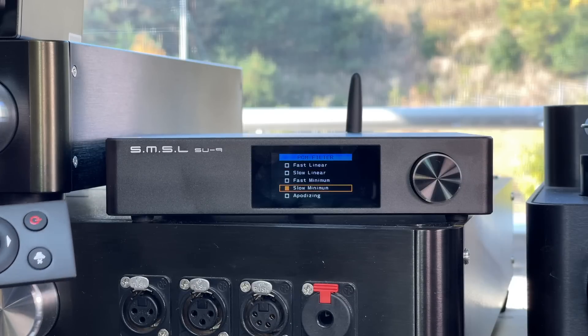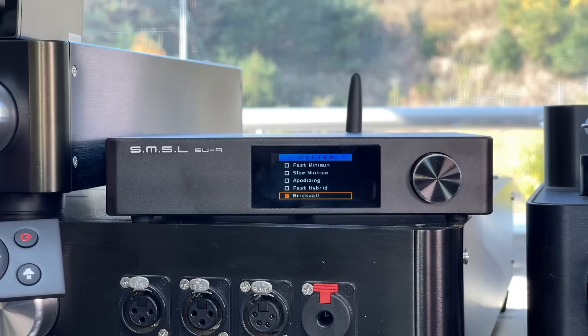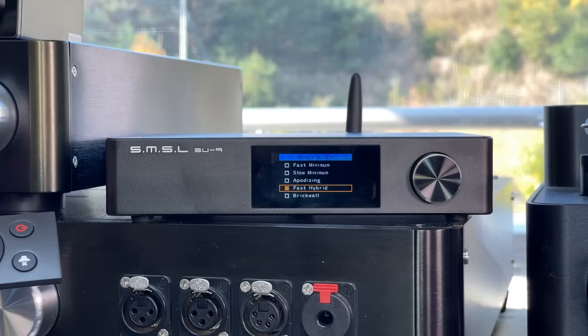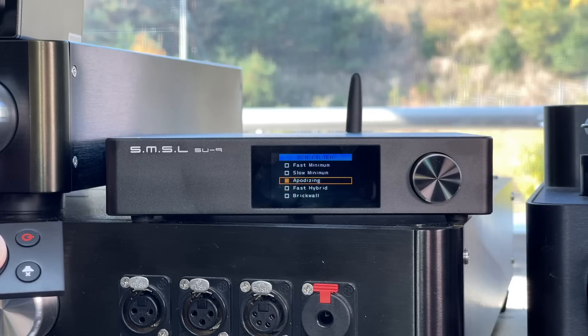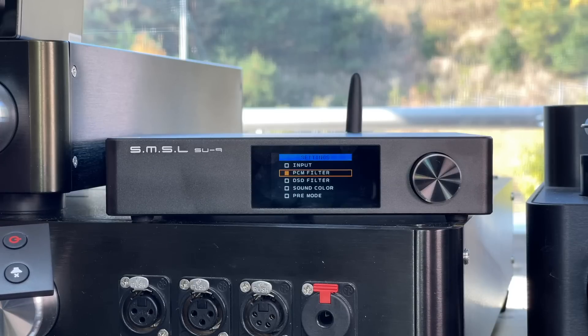I usually suggest the most technically accurate option is called the brick wall digital filter, but it may, depending on the kind of music, sound a little bit hard and harsh. Probably the least accurate is the fast hybrid, but maybe a little bit softer and easier listening. Some people like minimum phase or linear phase filters. I usually used fast linear. There was an interesting Amazon review comment suggesting a particular filter for best listening through Bluetooth — it's something you play around with and see what difference it makes for you.